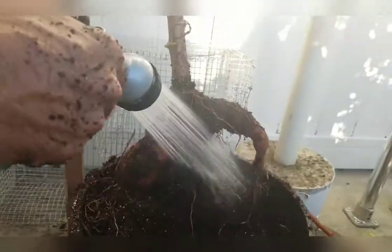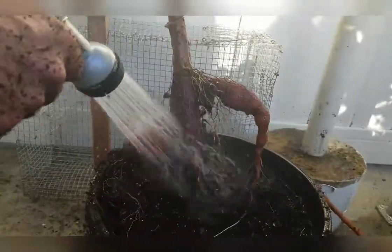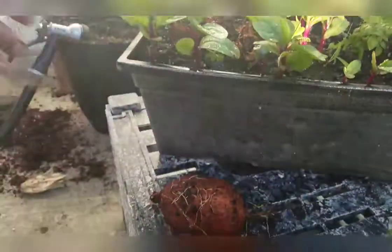Look at that — it's like magic. Cassava on a stick! Once finished harvesting, you can actually cut the mature stem and start over. How cool is that? I enjoy growing cassava not only for their root vegetables, but also for their large and beautiful green foliage.